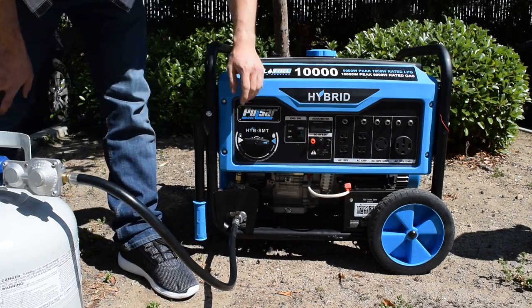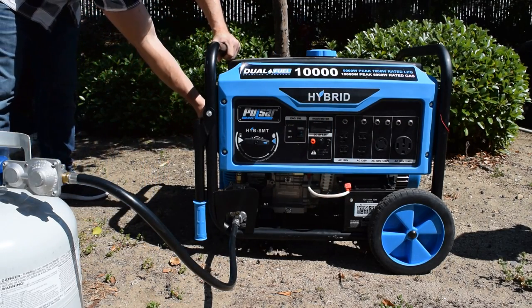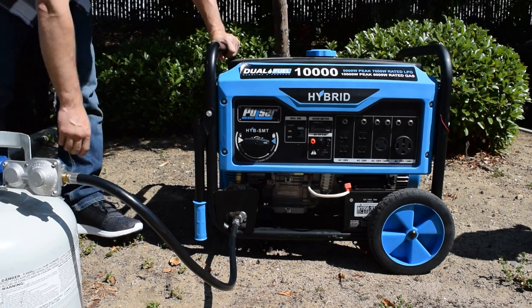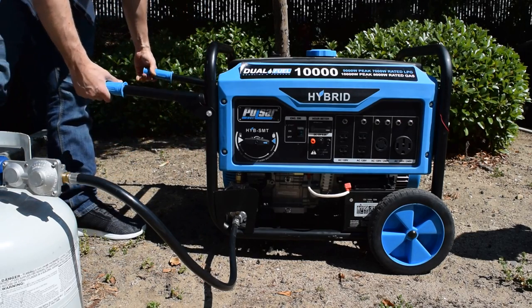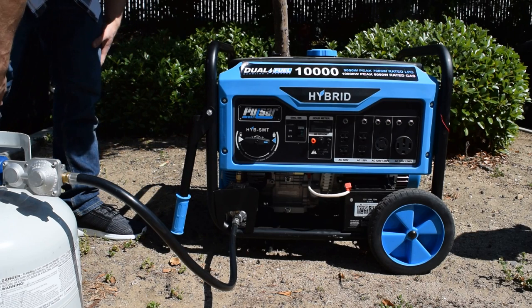It comes with the battery as well, and it has the backup pull start in addition to the electric start here. It also comes with handles because it weighs about 200 pounds, so it's a little bit heavy.